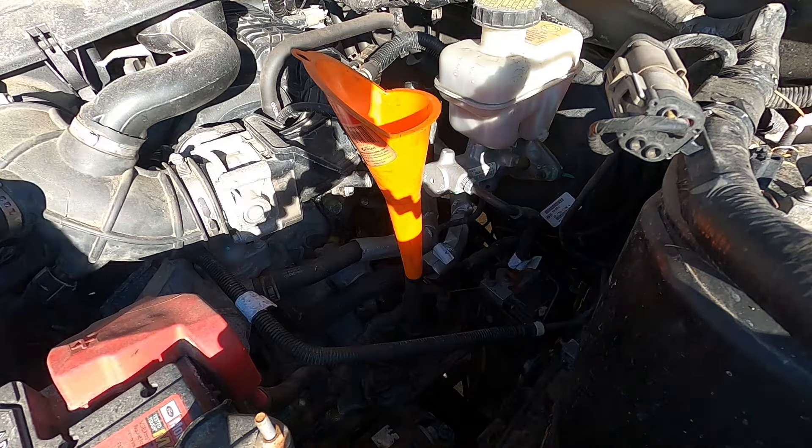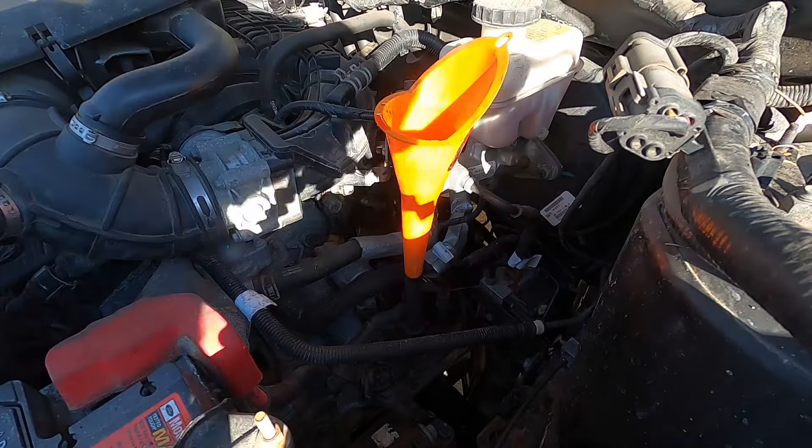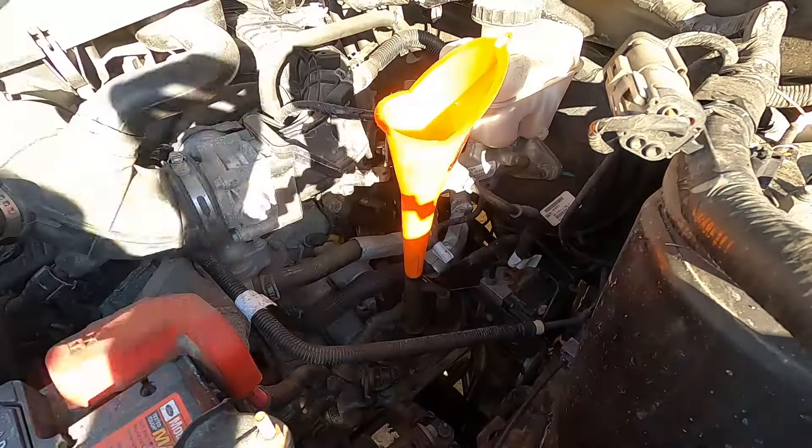Because you're adding the fluid through the dipstick tube, you're not going to get an accurate reading if you go to check the level. This isn't a huge deal because we know that just shy of five quarts came out, and depending on the procedure you're going to follow, you're only going to drive it around the block or idle it in your driveway between changes, so it's not a huge deal if you don't get an accurate reading for these intermediate changes.